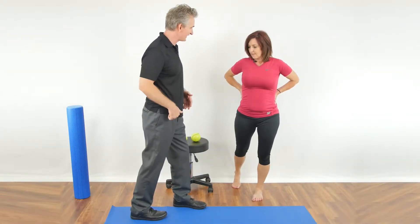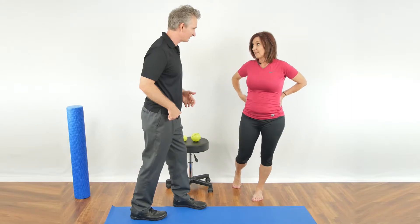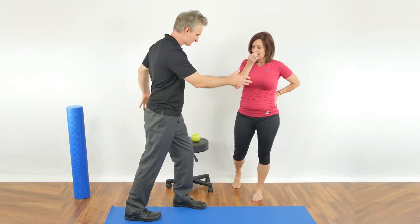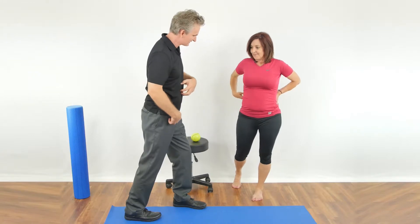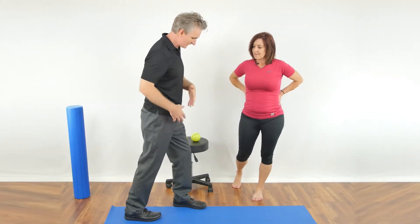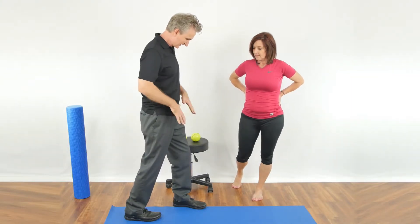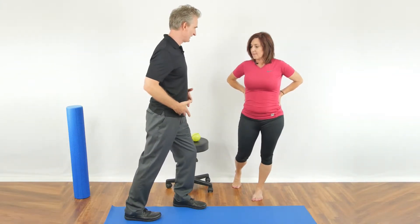And when you run, your leg has to go behind you — otherwise you wouldn't get very far, you'd just be hopping along. So as your leg goes behind you and you're swinging your arms, your hip flexors need to lengthen to enable the leg to go back and your spine to stay upright, or your pelvis to be tucked under, versus arching your lower back.